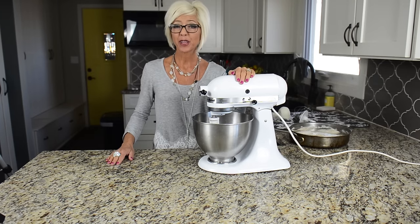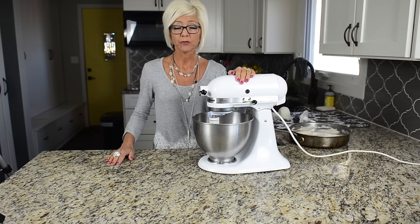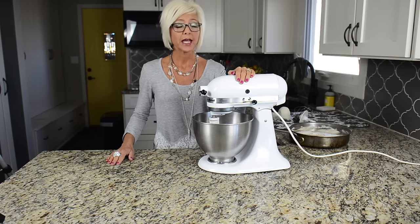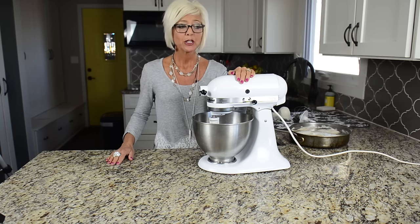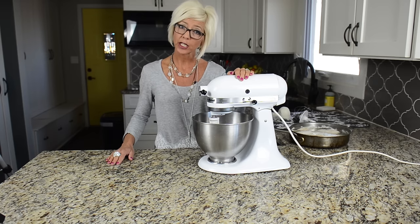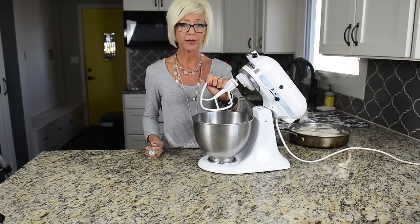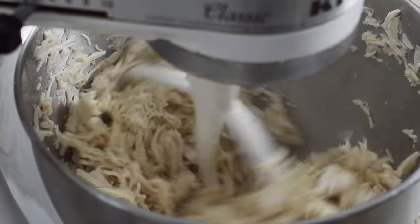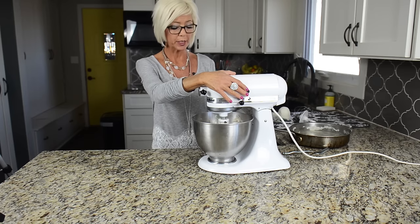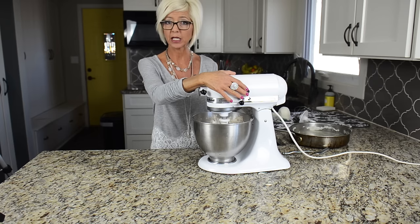Let's start with one of the most practical uses: shredding meat. I love to make a big batch of chicken or pork, have it all nice and shredded up, and put it in my freezer so I have really easy go-to meals. I'm going to use the paddle attachment for this. This makes perfect taco meat, perfect chicken salad — so many things you can do with just having large batches of meat in your freezer.